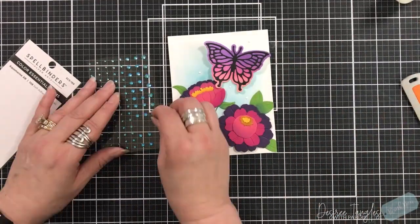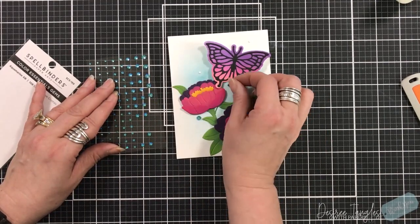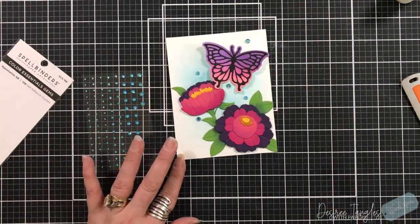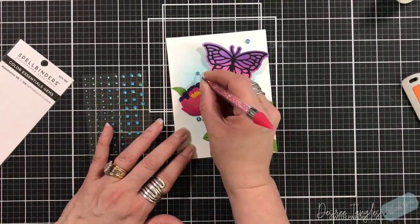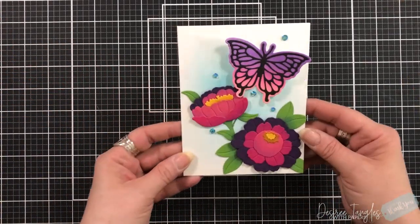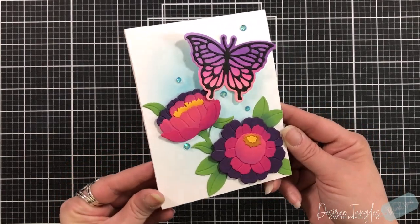I've pulled in my Spellbinders Aquamarine self-adhesive crystals. I do like to put glue down still — I know they're self-adhesive, but they'll fall off otherwise. I just add a little bit of glue to make sure they're in place. They come in four different sizes and there are always 108 in each pack. They are beautiful and just added the perfect touch to the back of that card.